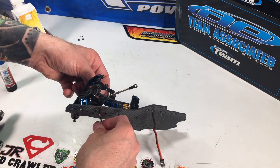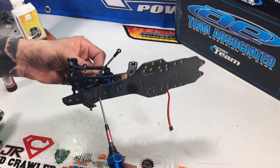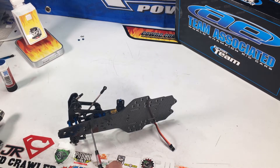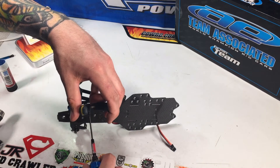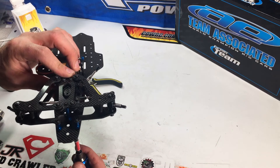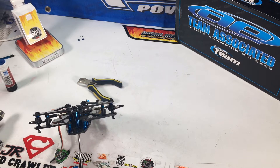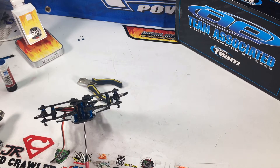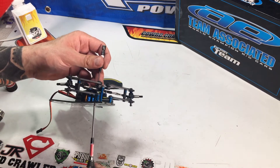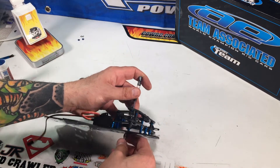Just waiting for it to catch the thread and start to suck down to the chassis. Remember that the bell crank will spin because it's sitting on two bearings. You can use a set of needle-nose pliers in there to assist and hang on to it. If you feed a screwdriver in from the top to hold the bell crank, you can then start to lock it down and get it nice and tight.